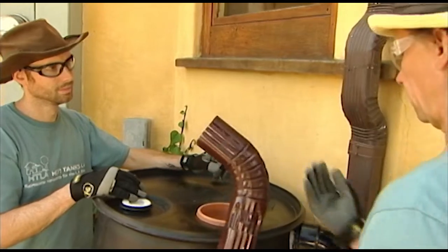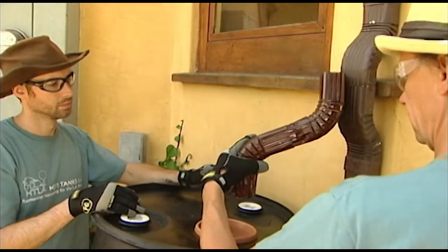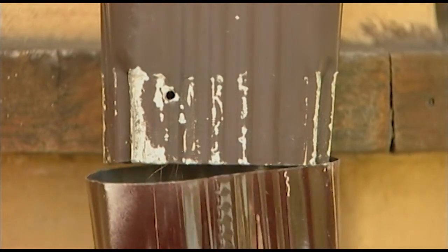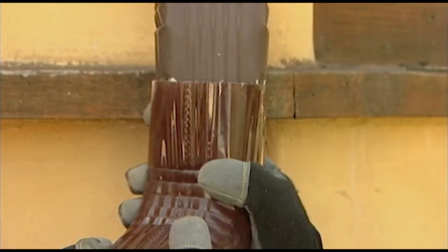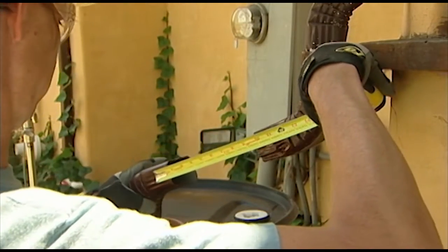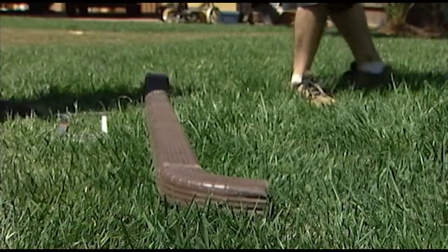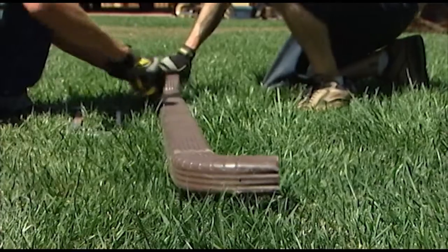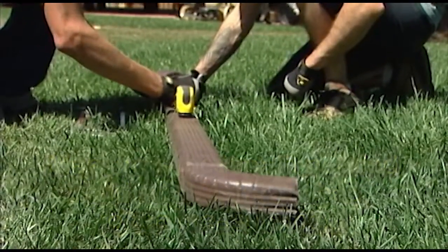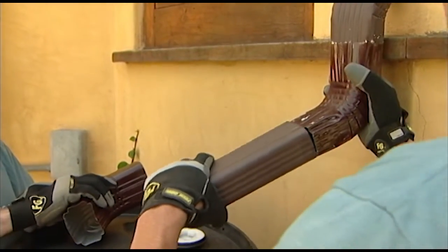He then creates the diversion connector that will alter the path of the existing downspout. To make this connector, Scott uses two 45-degree A-bend gutter downspout elbows and reuses a portion of the existing downspout. He starts his connector by building it top to bottom, which allows him to slide the top piece into the bottom piece and prevents water from leaking out of the seams. When the connector is built, he holds it approximately three inches above the rain barrel screened opening to see where the top of the newly assembled downspout connection will meet the existing downspout. He double checks the positioning, then measures the length he needs and adds one and a quarter inches before cutting the discarded downspout. This extra one and a quarter inches will allow him to slide the extension piece into the connector, creating a watertight seal.